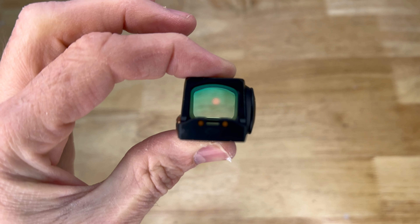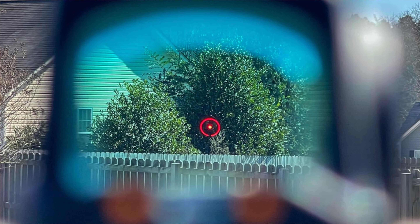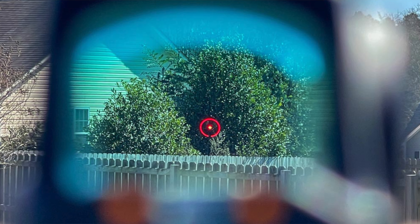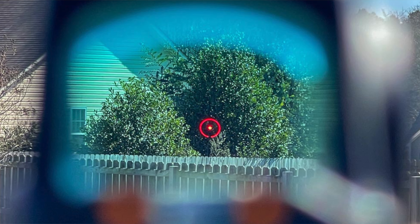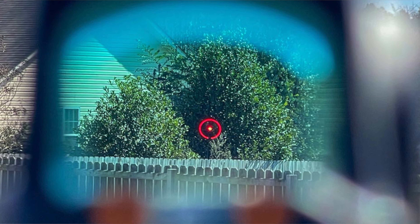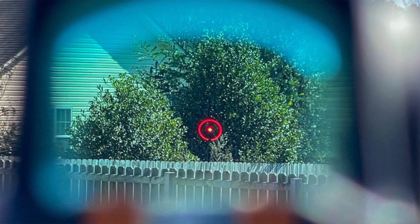I'll probably not be able to capture the dot on camera, but I'll try to get some still photos outside showing what it actually looks like. It is a small dot, and to my eyes with astigmatism it looks relatively clear. You do need to adjust the intensity to the appropriate level. Overall, I like what I see here.